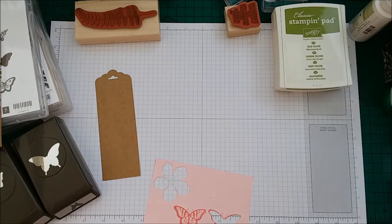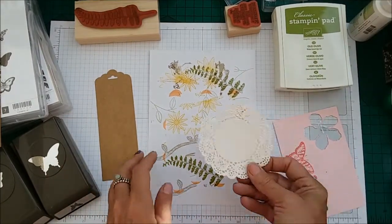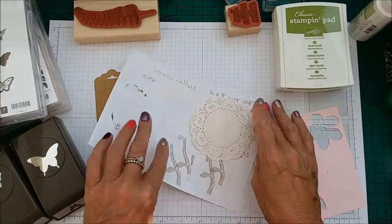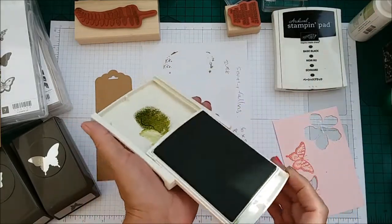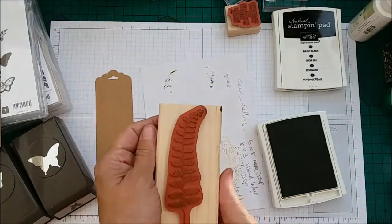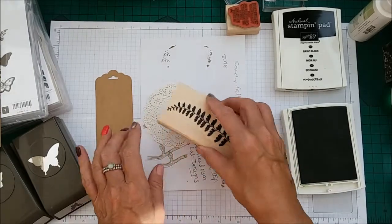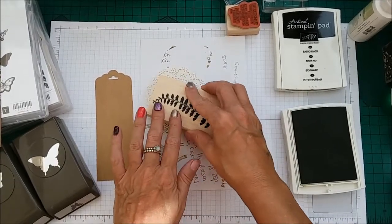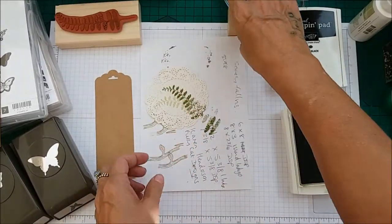Then we need to bring in some scrap paper and we're going to do our doily. I'm using Old Olive and the Large Leaf and we're going to do the Stamp On and Stamp Off technique. Just like that — it really is that simple.